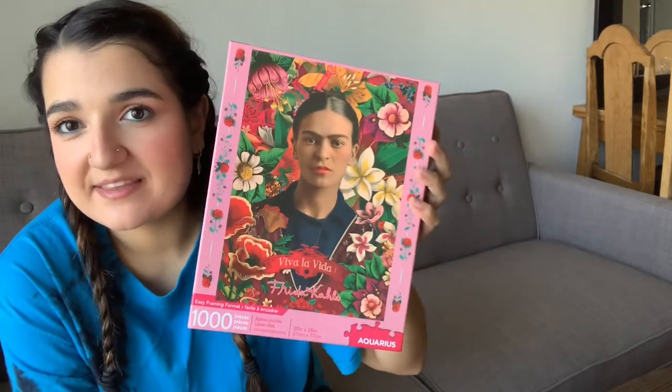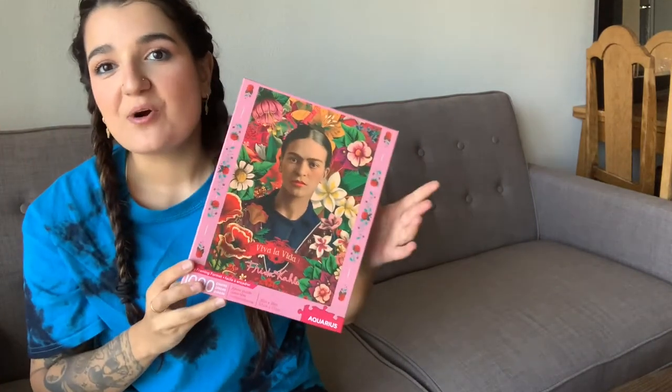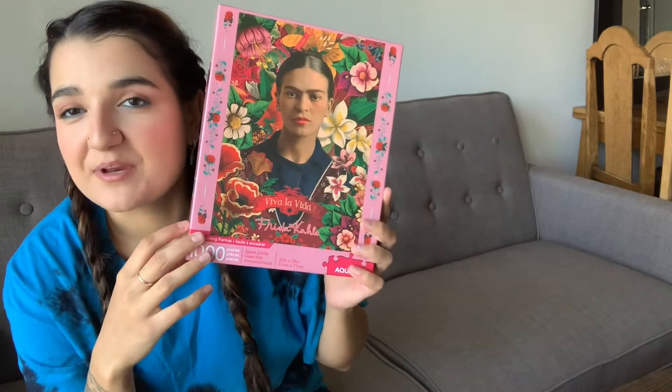I am super excited to work on this and I think it's going to look really good on my wall. I already have a little bit of room on the top where I can put her. So let's not waste any more time and let's start working on this puzzle. I'm going to time lapse the video and I'll see you when I'm done.